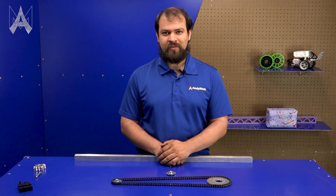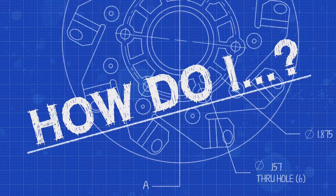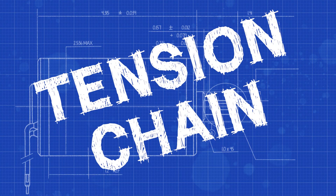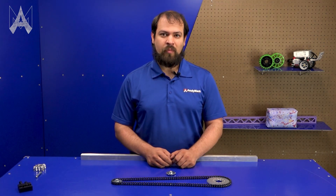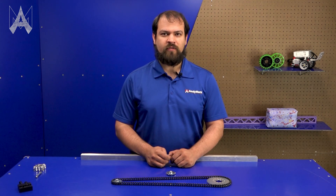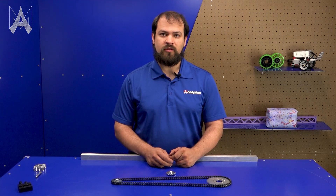How do I tension chain? In competition robotics, chain is often used as a power transmission method. For it to function properly, it needs to be tensioned properly — not too tight and not too loose.